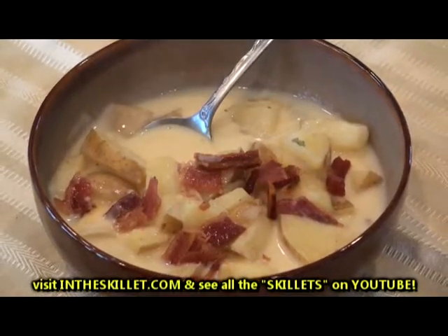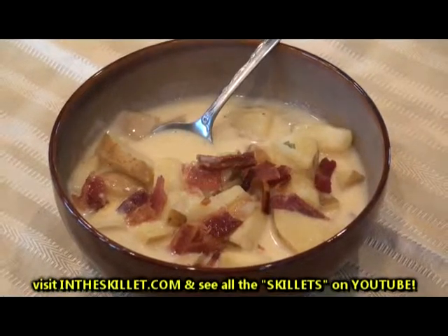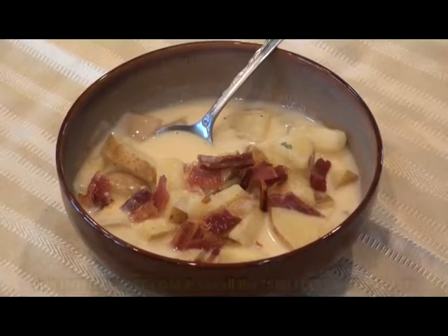You can find this recipe at InTheSkillet.com, and be sure to click on the YouTube icon to see this recipe as well as all of my other In the Skillets. I'm Vicki Porter — tune in next week to see what's cooking in the skillet. InTheSkillet.com.